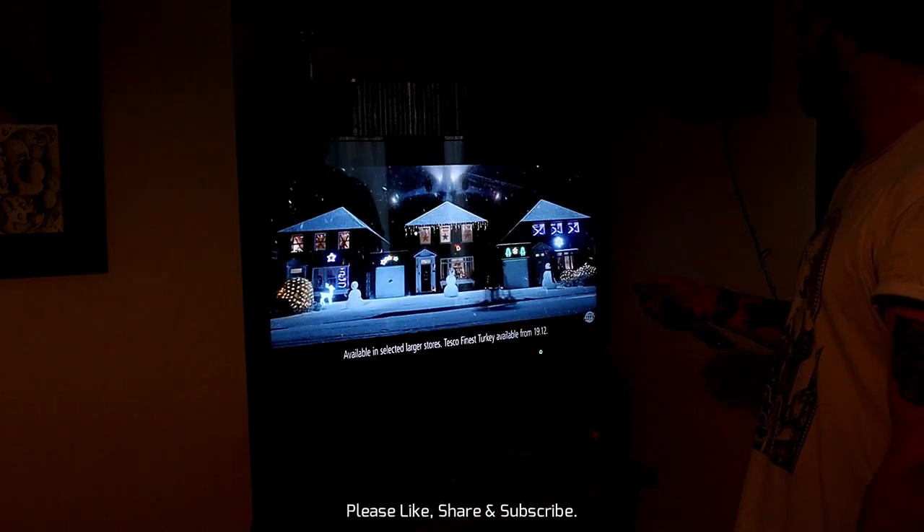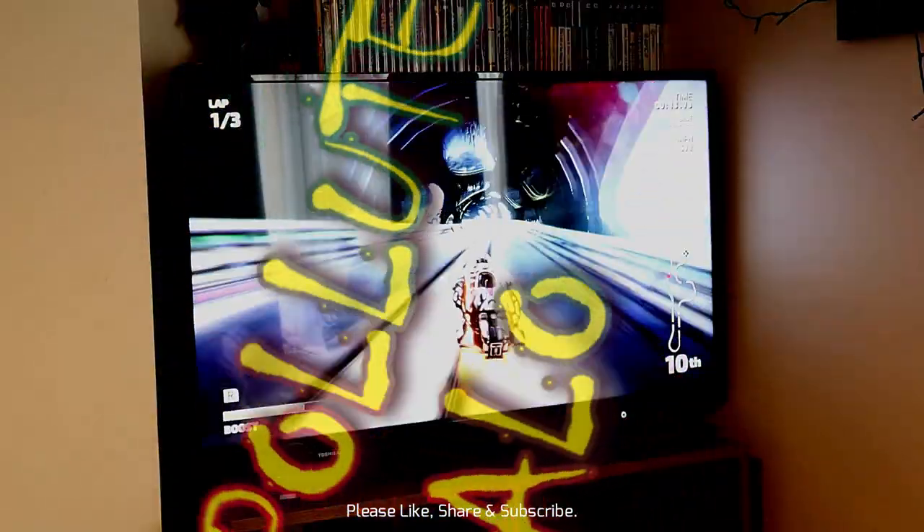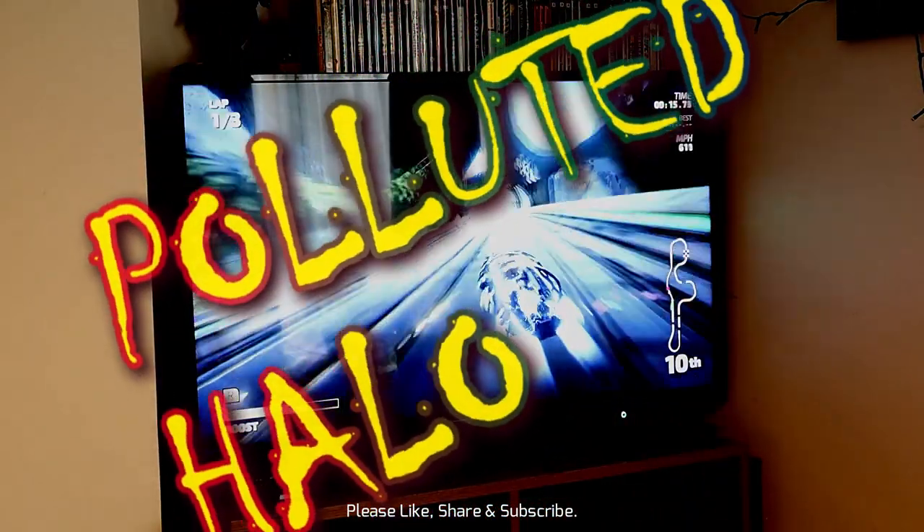The specifications are all listed in the description below. I hope you find this video useful. Thanks for watching — over and out for now.